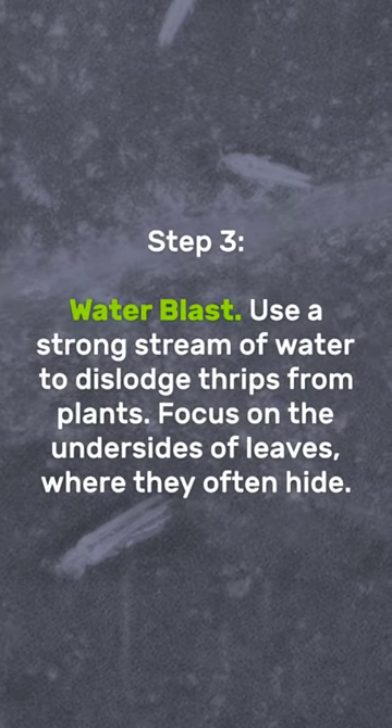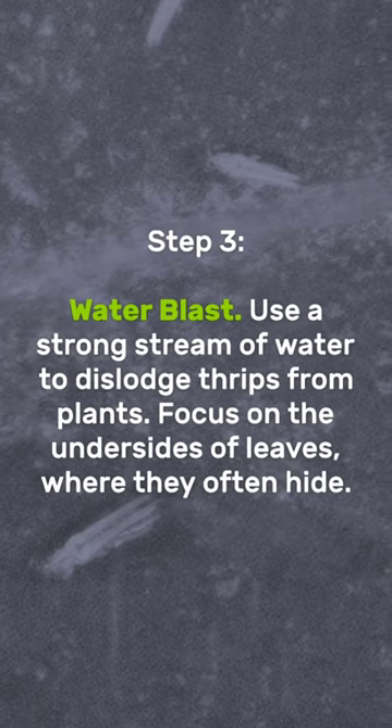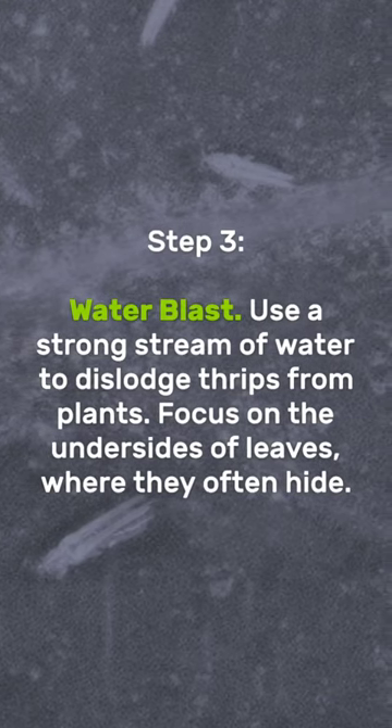Water blast: use a strong stream of water to dislodge thrips from plants. Focus on the undersides of leaves, where they often hide.